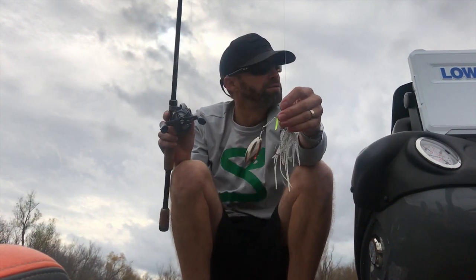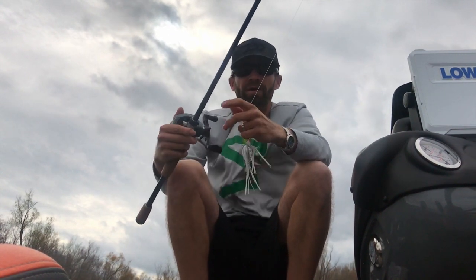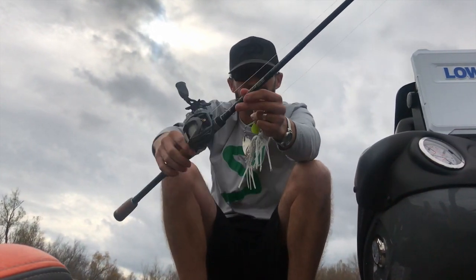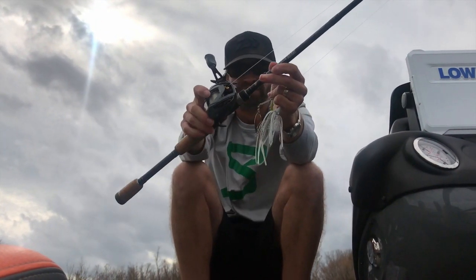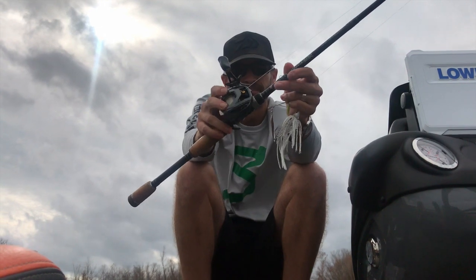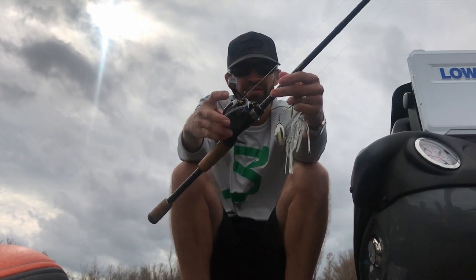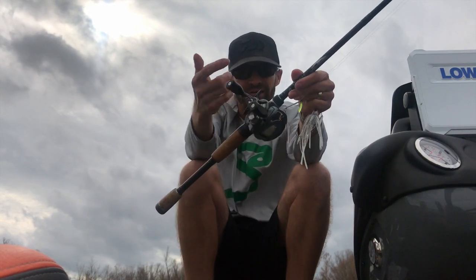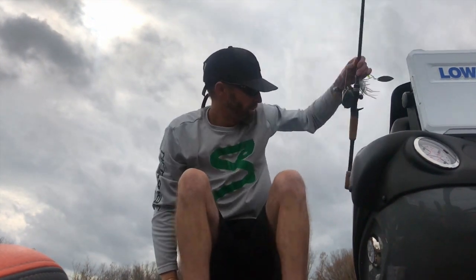The water's a little off color, so I had that little chartreuse Colorado as a kicker. I'm throwing it on the Sierra 703C Micro Steeze at a 6.3:1 ratio. This is 20-pound Cigar and Viscose line. I've got custom handle bearings and all that kind of stuff in that reel.